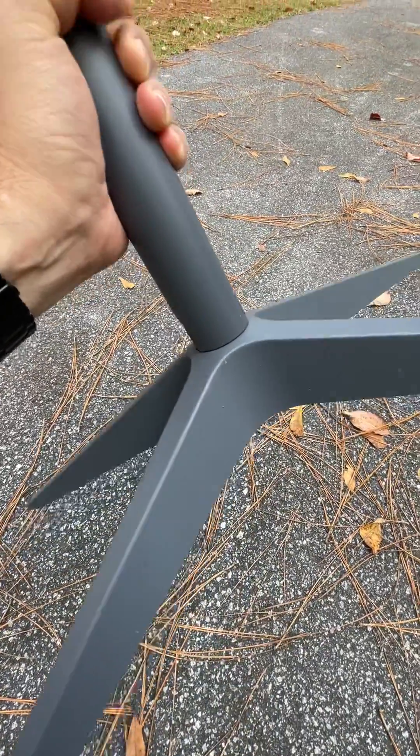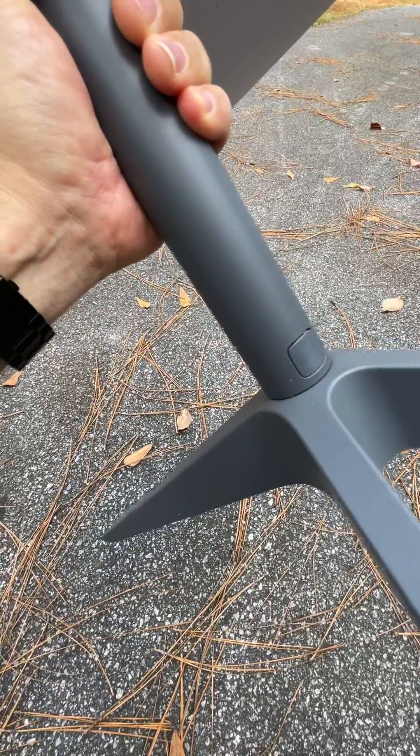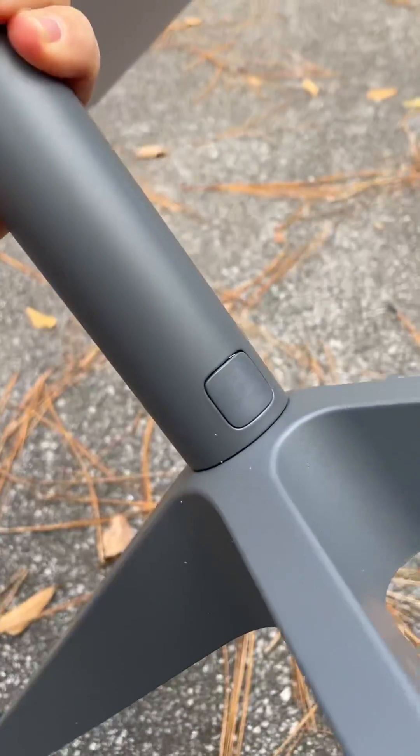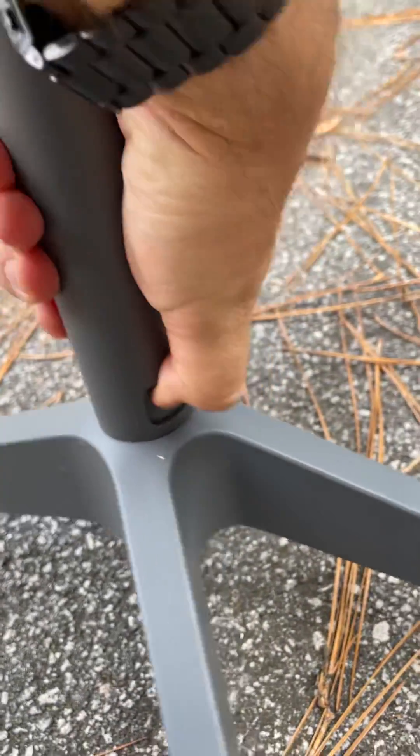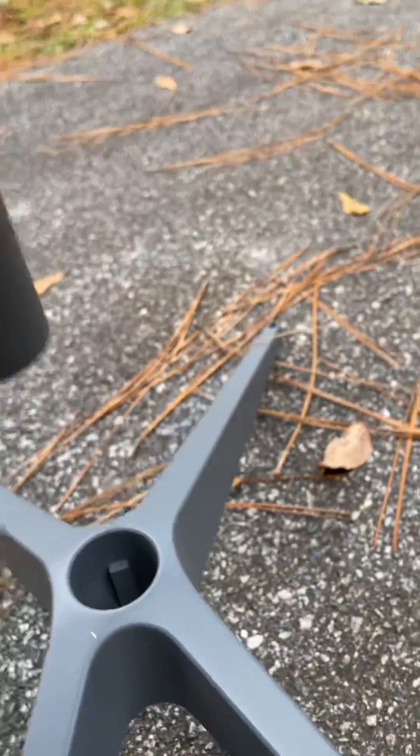All it is, is if you just turn it around, you'll see there's a button right there. And all you have to do is push the button and lift these things apart. Simple as that.